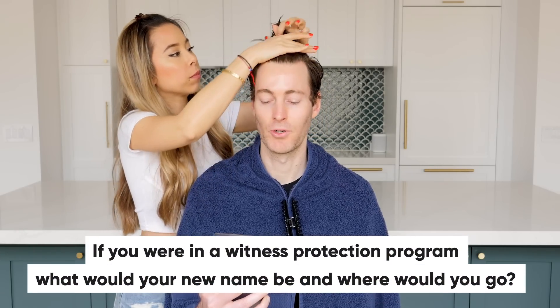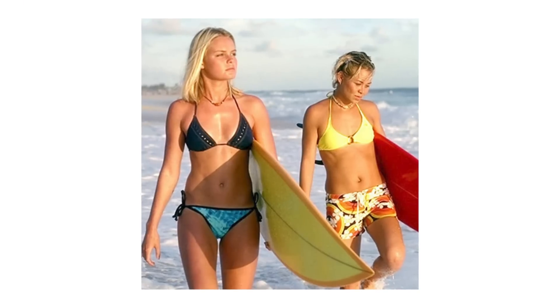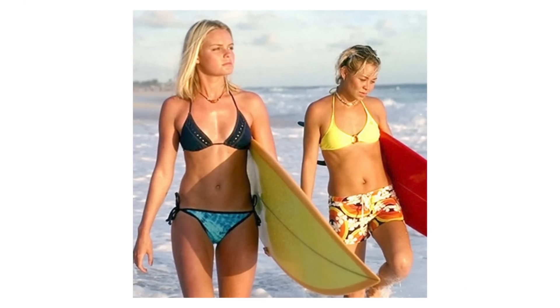If you were in the Witness Protection Program, what would your new name be and where would you go? I'd want my name to be Elizabeth or Elle, and I'd want to live in Hawaii because ever since I saw Blue Crush when I was a kid, I wanted to be Kate Bosworth — I wanted to be a surfer. For me, I don't know what my name would be. Something ridiculous like Seymour or something random. And where I'd live — somewhere in the Midwest, middle of nowhere.